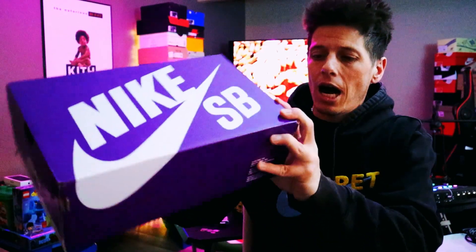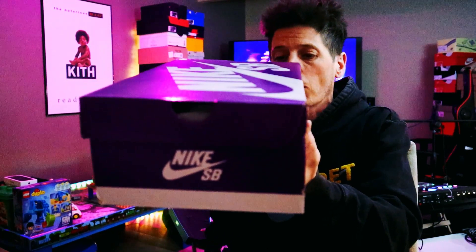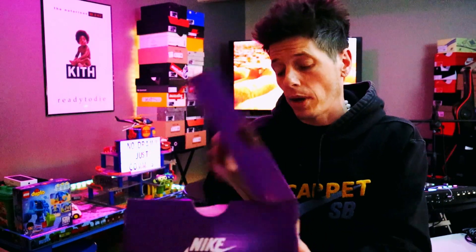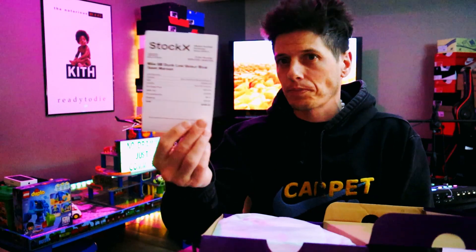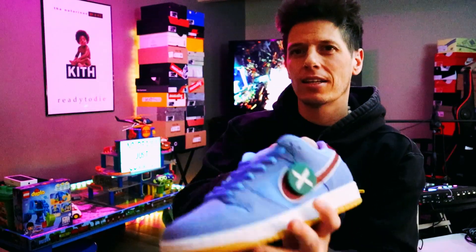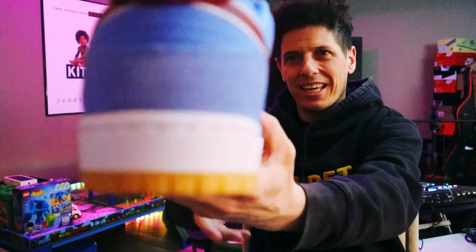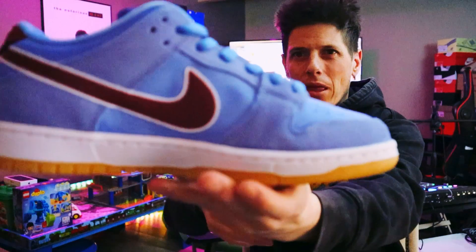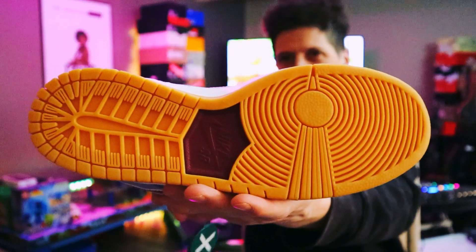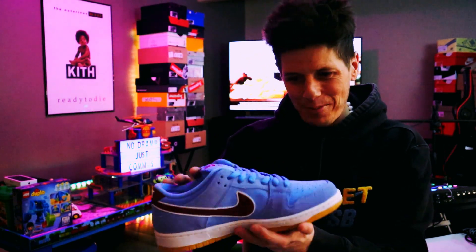On the colorway, we have Nike SB Dunk Low PRM Valor Blue slash Team Maroon as the official colorway. We got her from StockX. We have Nike SB Phillies with a little touch from StockX on there. Look at this shoe — my goodness, absolute fire, absolute fire. This one slaps a little bit differently.